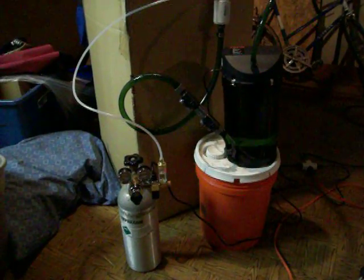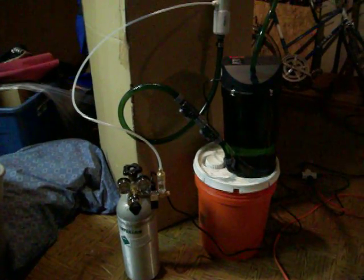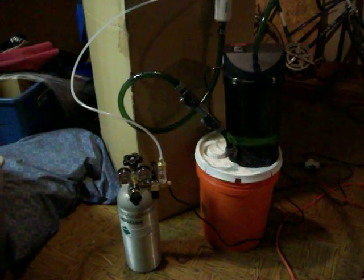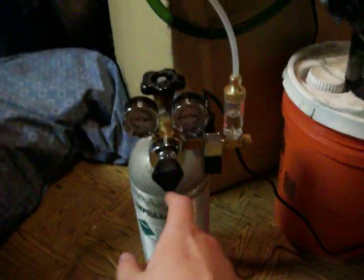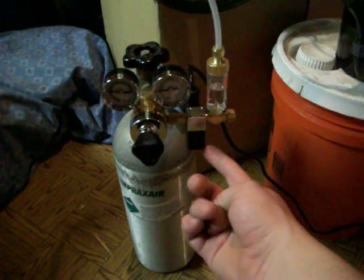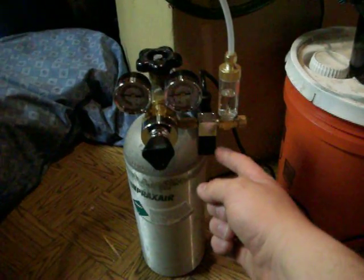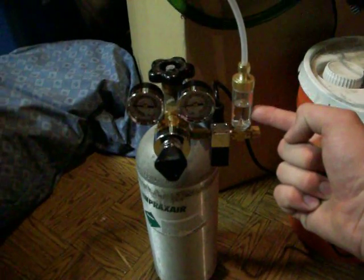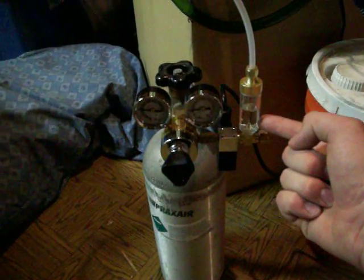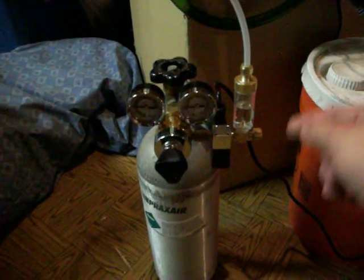Here we have my semi-homemade CO2 reactor system for planted aquaria. The first portion of the system is right here: the CO2 canister. It's connected to this regulator here. It goes through a solenoid valve so that it only pumps into the aquarium when the lights are on, into the needle valve, and then here to the bubble counter. The bubble counter demonstrates that I have approximately one bubble of CO2 every second, more or less.